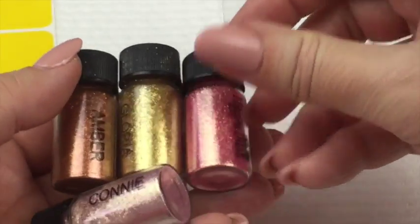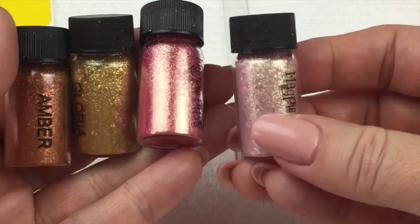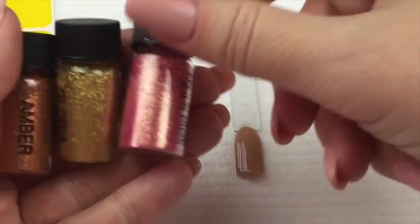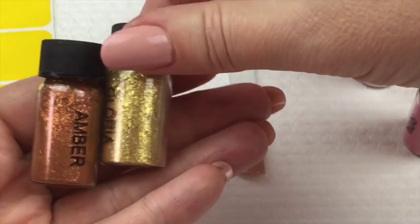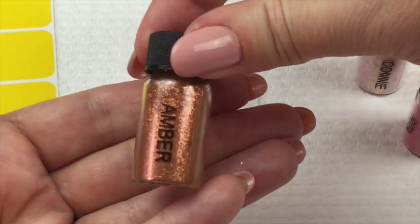I have four colors here and I'm going to use all four, and I'm going to press them into the tacky layer once I put the vinyl on. So I've got Connie, I've got Rita, I've got Gloria, and I've also got Amber. There are some really lovely colors there.